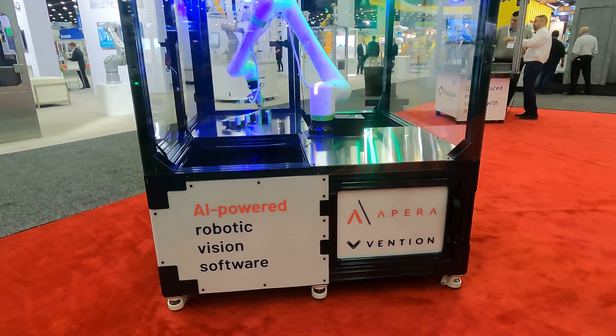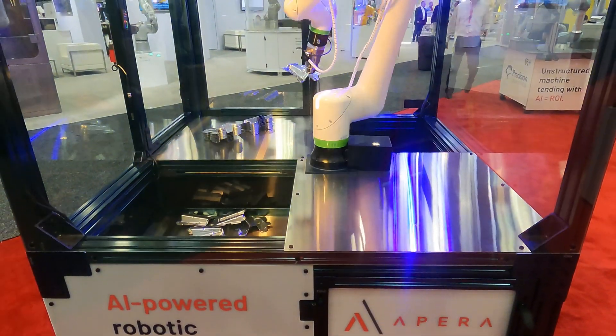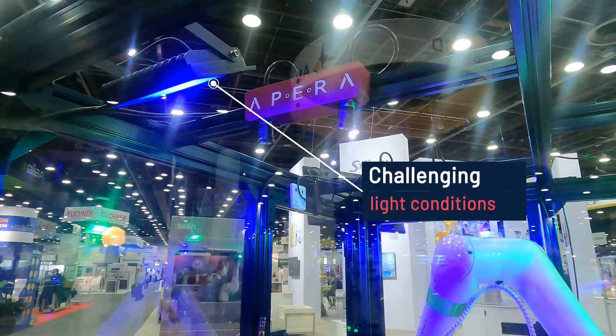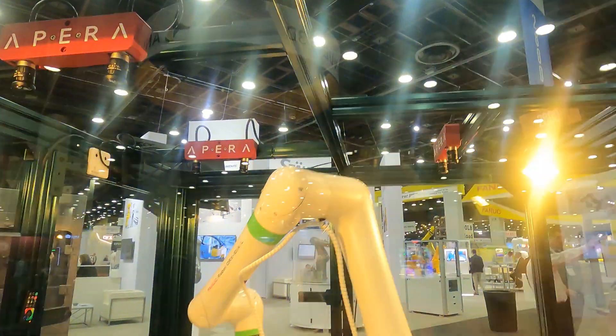This is one of the incredible demos Apera AI did at Automate: bin picking shiny, asymmetrical stamped metal parts using a FANUC CRX series robot. We've trained our AI to understand these objects completely so the robot can stack them depending on the side on which they were picked.